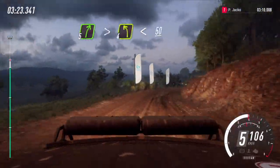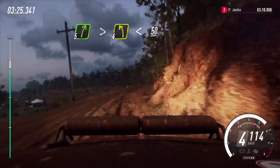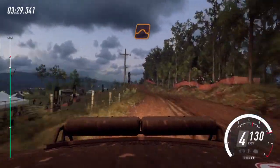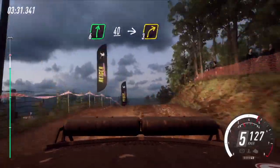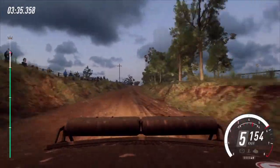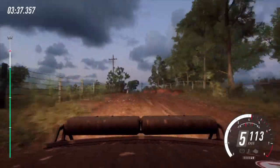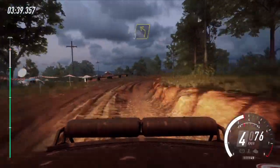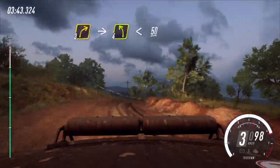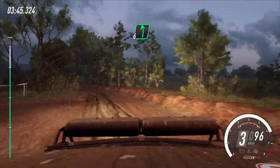5 right tightens. Into 4 left long, opens, 50. 6 left, slow 40. Keep middle of a crest, into 3 right tightens. Into 3 left, into 3 right of a crest. Into 4 left, opens, 50. 6 left of a crest, 120.